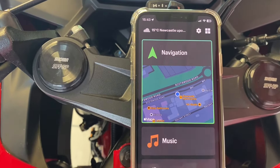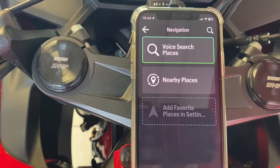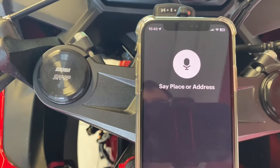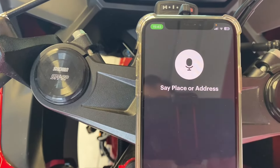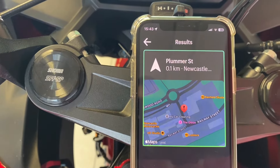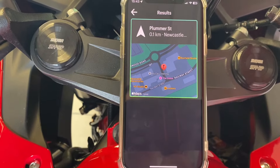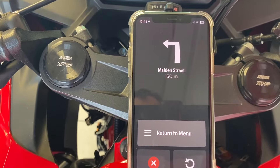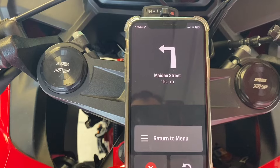Navigation — press right to select destination. We'll go right to voice search, press right to start place search. Press right, then say place or address after the beep: 'Plumber Street, Newcastle.' Result: Plumber Street, Newcastle upon Tyne, 0.1 kilometres — press right to start navigating.